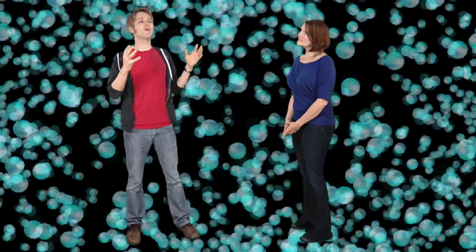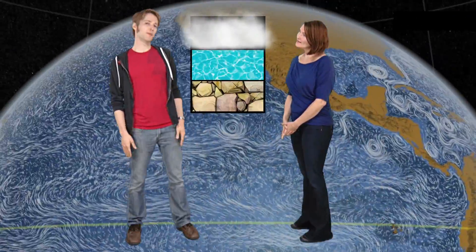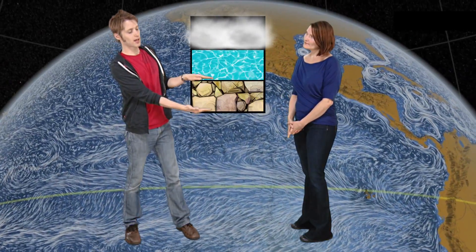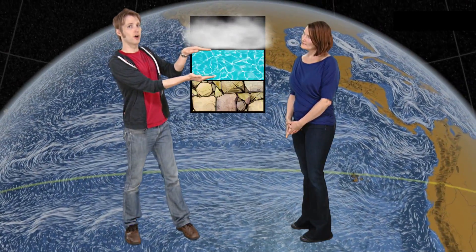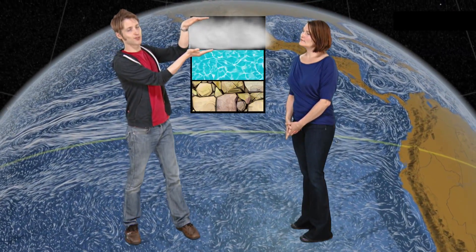But air is composed of particles, and there are a lot of them, and they weigh a lot. In fact, they weigh about 5.5 quadrillion tons. It's all held in place by gravity. At the lowest level, we have solid rock. And on top of that, we have a layer of ocean. And on top of that, we have the layer of atmosphere. We live in the atmosphere.